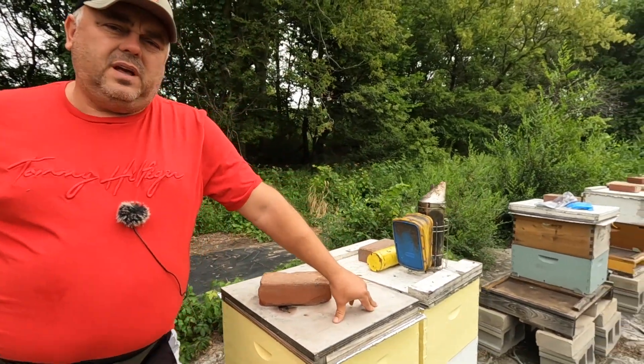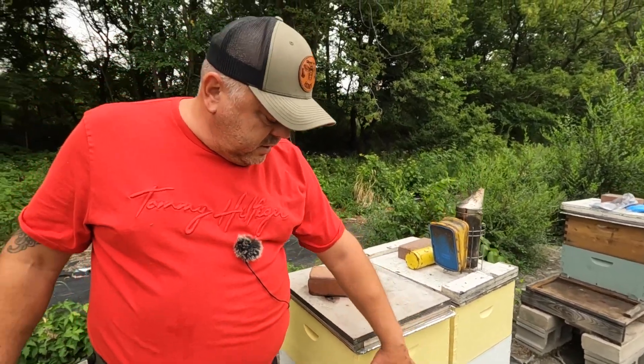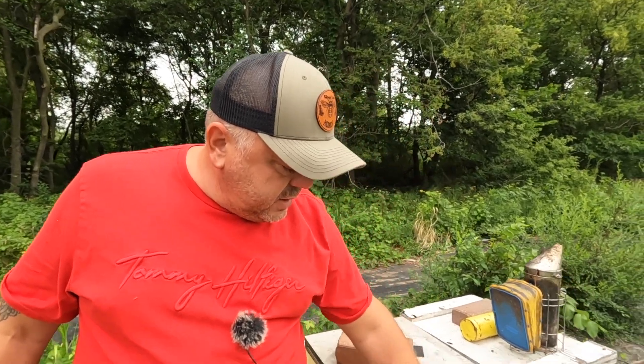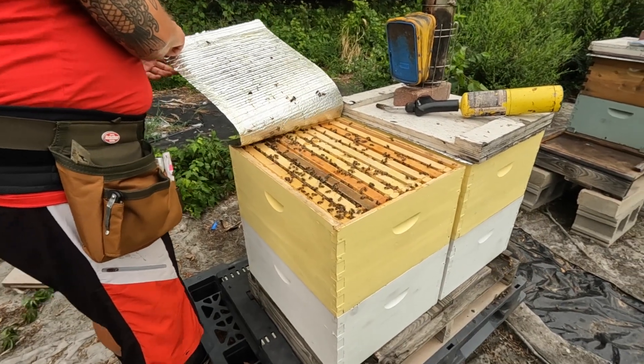We are doing our nook hive and package hive right next to each other, showing throughout the year how they develop and what we do throughout the season. Last week we removed the honey from both of them. The nook hive did better — it had a full deep frame full of honey and a medium that was partially made. Our package hive had only about two to three frames that were capped and ready for extraction. So the nook hive did a lot better.